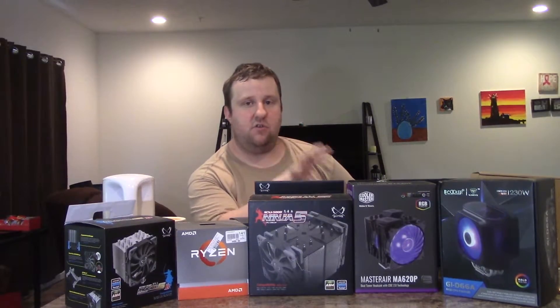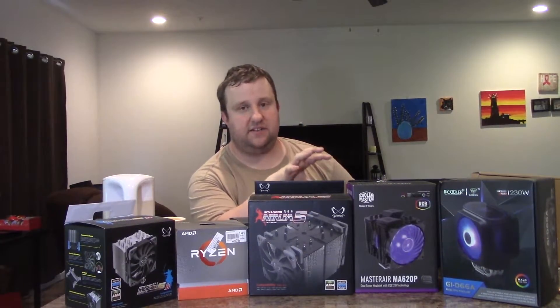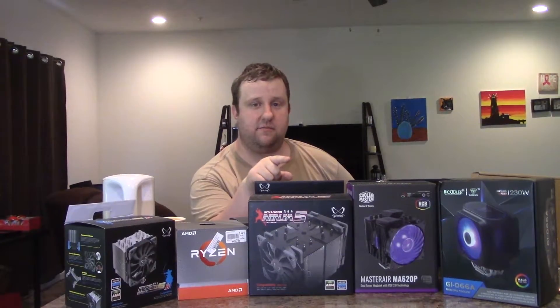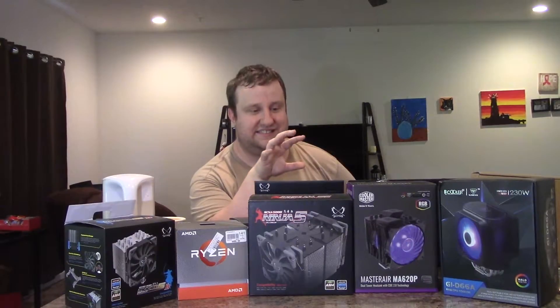The best overall cooler — which is not strictly based off of performance — is actually going to land in the hands of one of you. So stay tuned, the giveaway is coming back again. But let's take a look and see what we're working with today.